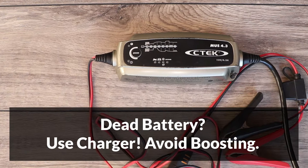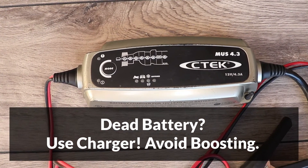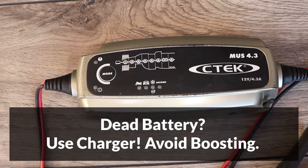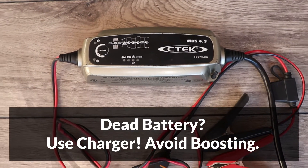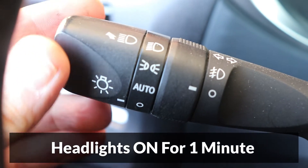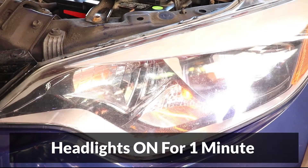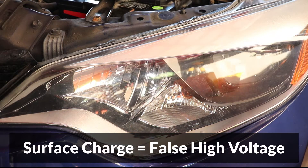If the battery is too low to start the car, the best way to charge it is by using a gentle battery charger. Avoid charging at high amperage or boosting the car, because that could shorten the life of the battery and charging system. Once it's charged, turn on the headlights for one minute. This will drain the surface charge that builds up during charging, which can cause a falsely elevated voltage reading.